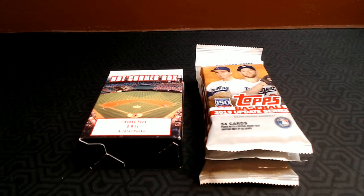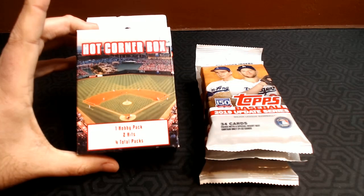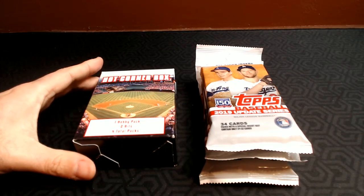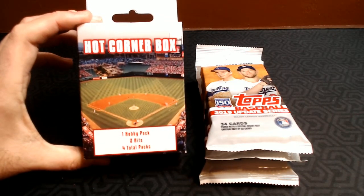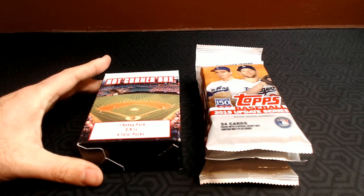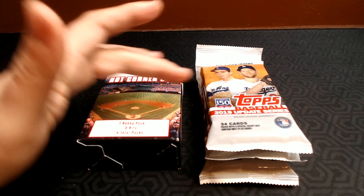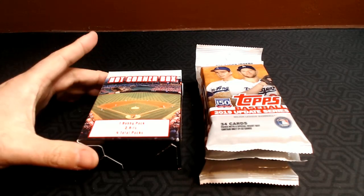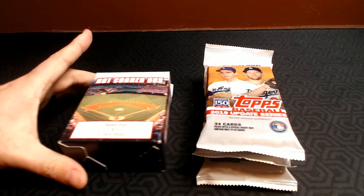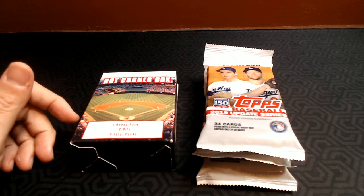Hey Cards fans, Barry Kay with Cards for Days, and today I'm going to do a comparison video of a Hot Corner Box versus Fat Packs. I got a lot of comments on my last video where I featured Hot Corner Boxes and I thought they were not as hot as they used to be. A lot of the comments said, man, I'd just rather put the $15 towards Fat Packs. So let's compare $15 of a Hot Corner Box and three of the 2019 Update Fat Packs and see which one comes out as a better buy.